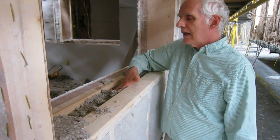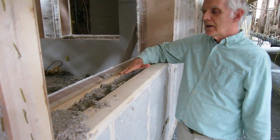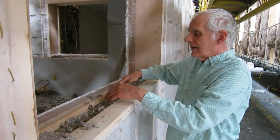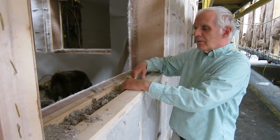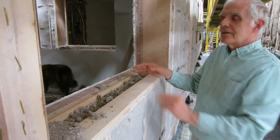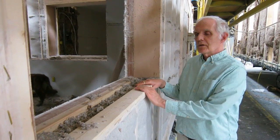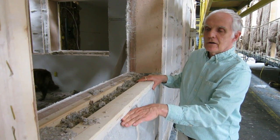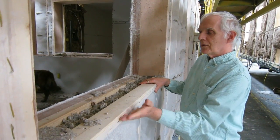You really have to stay on the people doing this job and inspect it frequently because it's easy to neglect this kind of thing — it's kind of a boring job. But here I can't even get my finger underneath there even if I try as hard as I can. This is what you want to strive for at the windowsill, so there's no layer of air between the cellulose and the sill at the top of the wall below the windowsill.